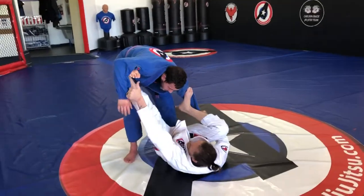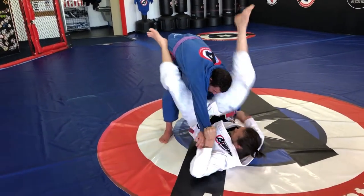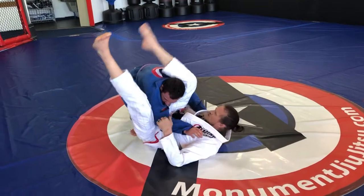What I'm going to do is I'm going to take my foot off one side, under and at the same time I'm going to kick over and now I pull, grab my shin, lock it up and I have the triangle.